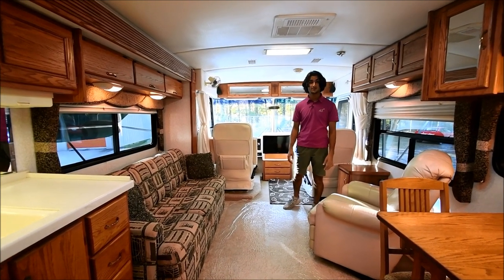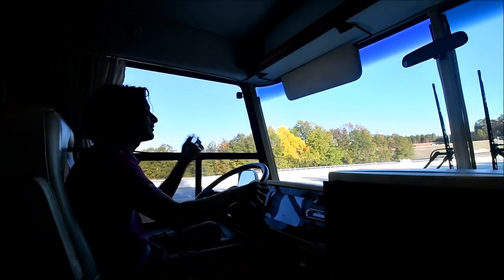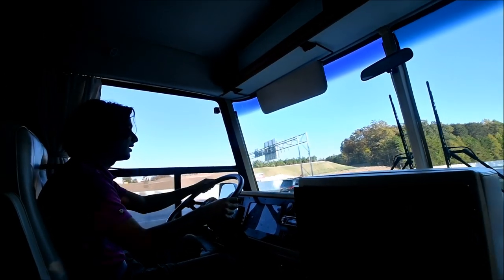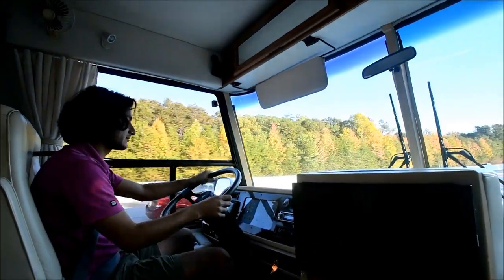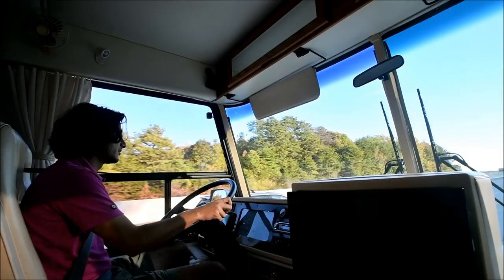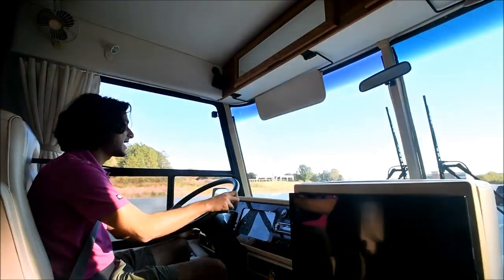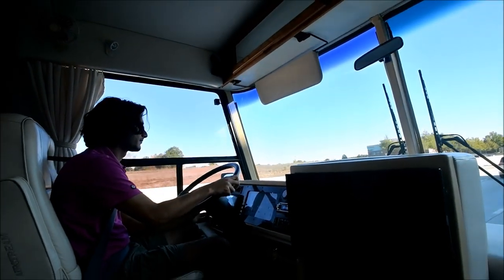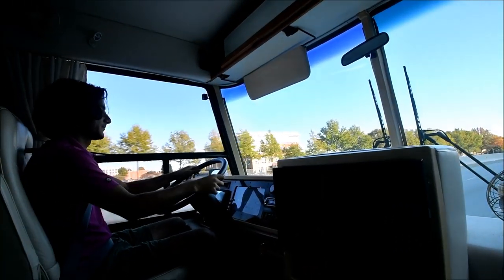We're getting on the highway now with this coach. The first thing I noticed right off the bat, even driving around our storage lot, is that this thing has a lot of power — it feels much more than 300 horsepower. This could pass for a 350 easily. We're already up at 60 miles an hour and started halfway down the entrance ramp. We're at 65 miles an hour now. This thing drives fantastic. It's got plenty of power and a nice exhaust brake. I've set cruise control and it goes dead straight. This thing drives so well.